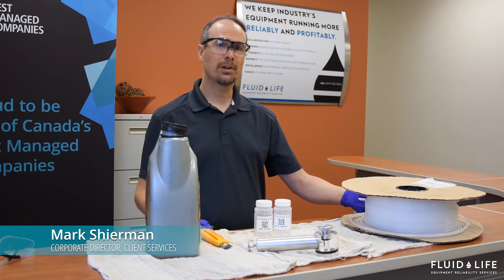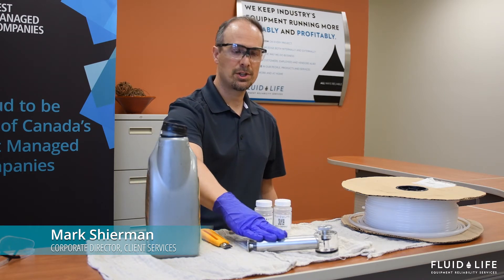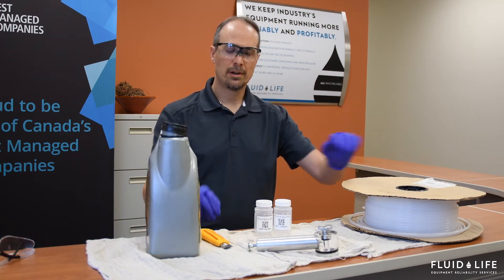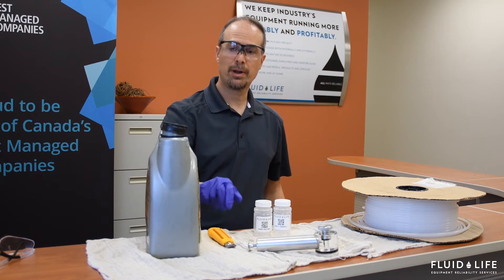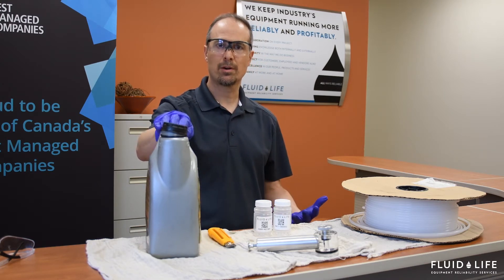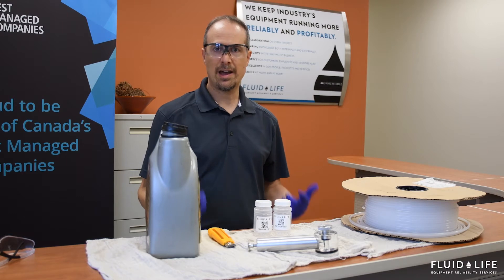First of all, we're going to look at the materials that are required. Obviously we need the oil suction pump, we need some sample bottles, we have a plastic tubing here, we have an exacto knife for cutting the tubing, and this jug of oil is going to mimic what an oil reservoir would look like in the field. So this is where we're going to collect our sample from. In addition to that, I've got PPE.